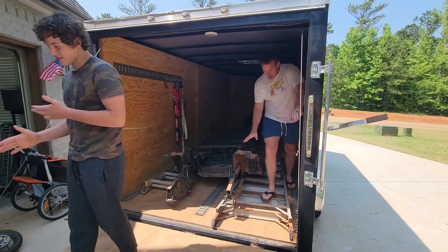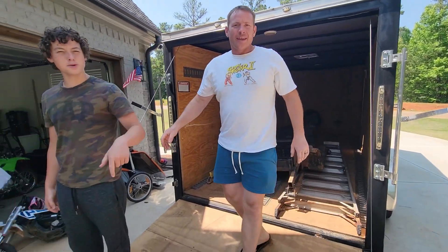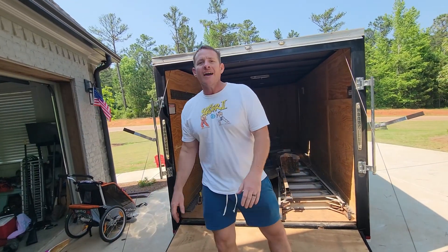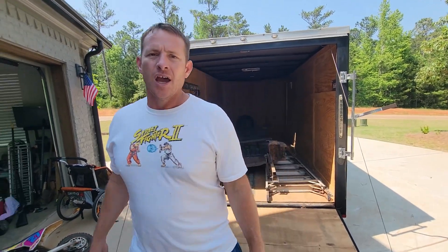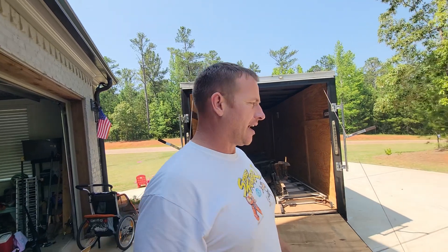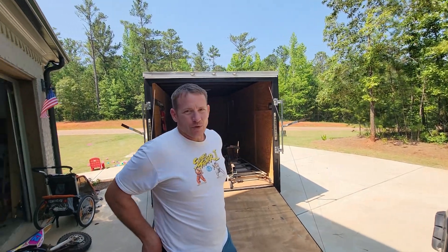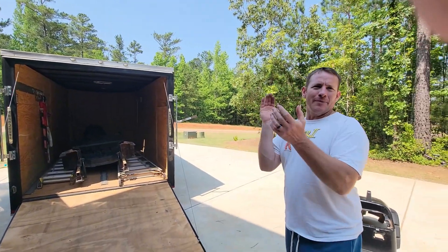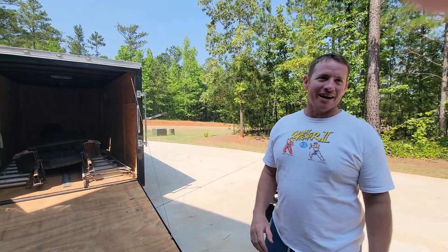Next stop, dump. Next stop, Lowe's. Thanks for watching, guys. Just wanted to show you what we were doing with the golf cart. Finally got that thing tore apart. We're going to sell all the pieces one at a time. We'll see what sells for the 2016 RXV EasyGo golf cart that got destroyed by Nathan. Good job, Nathan — you really wrecked the heck out of that one.